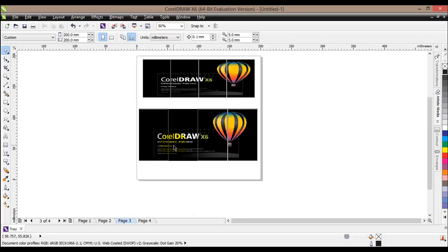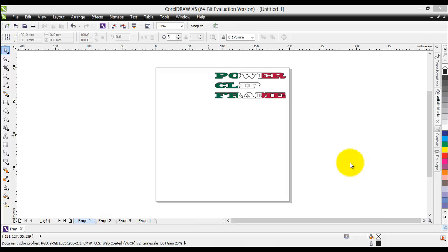That's another really powerful tool that CorelDraw X6 offers us — the power clip frame. This is the easy way to fill your desired object with some image. In this tutorial we saw how to create power clip frames, applying them on text, on objects, and on pictures.